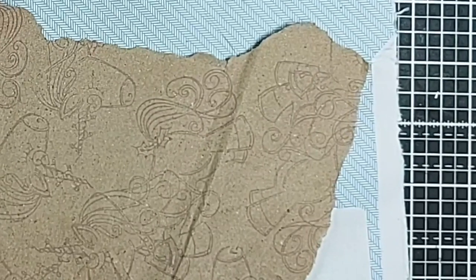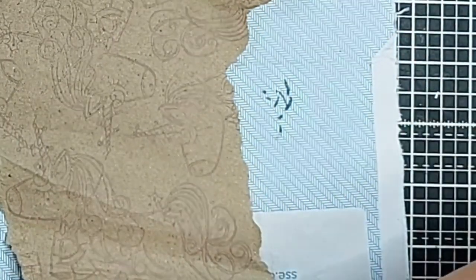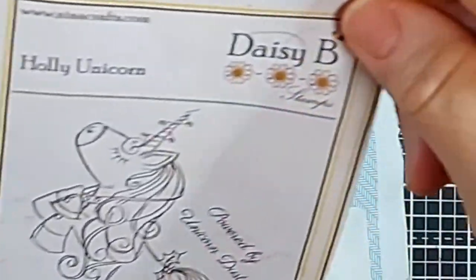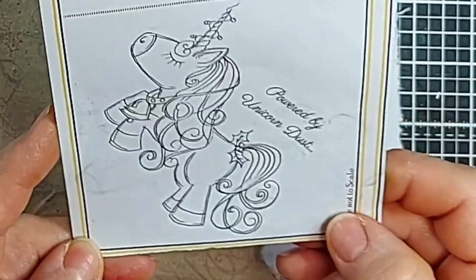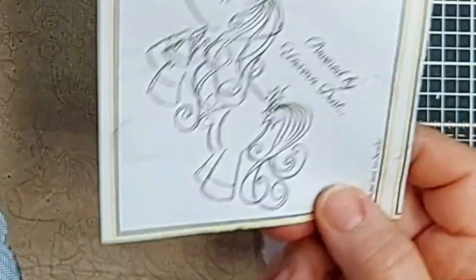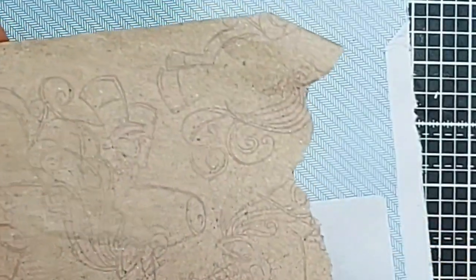Zooming in a bit closer — I'm experimenting with this particular stamp which is a Nina Craft stamp powered by Unicorn Dust, and I thought that would make lovely wrapping paper for a little girl. But the colour I've used is probably not the best because it's come out very faint. So I think what I'd prefer to do — and I'm going to experiment alongside you — is try a different approach.